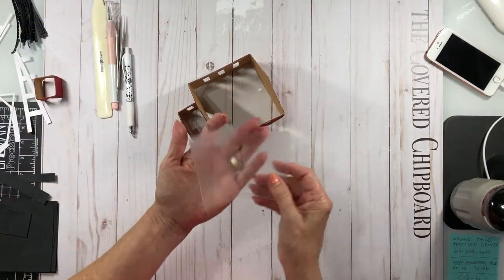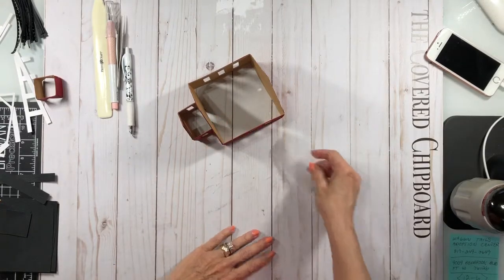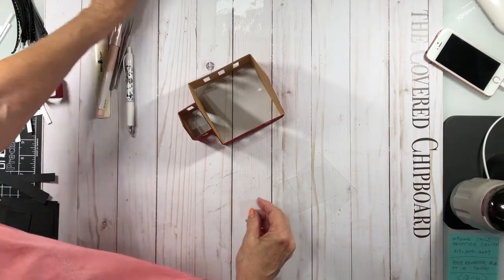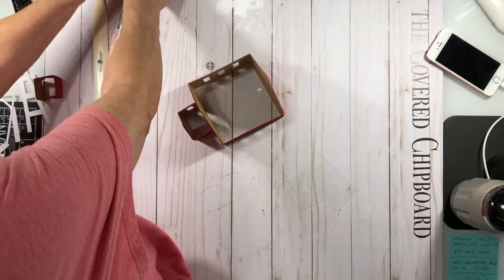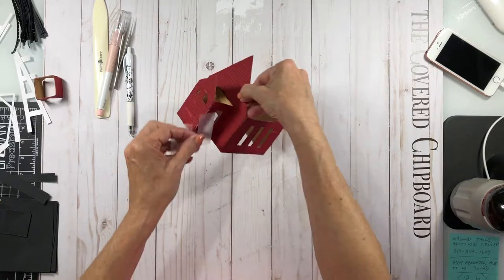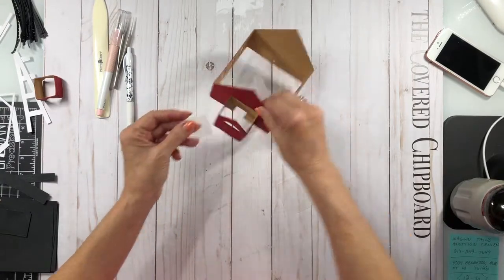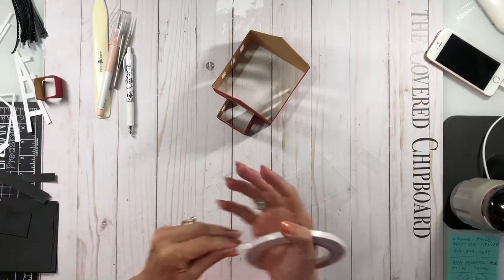These are going to be hard for you to see, but I've got two pieces for the sides, and I've got two long rectangles for the front right here, and then I have another piece to go right here. All I'm going to do is add some score tape. I want the frosted part out, so whatever side you want to face out, just add a couple of pieces of score tape here.